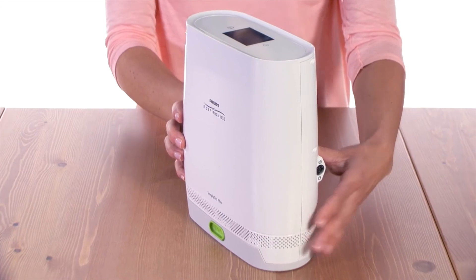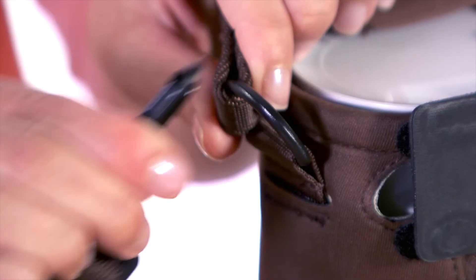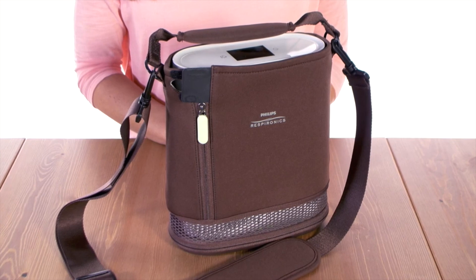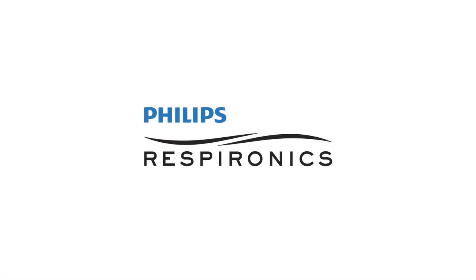On the opposite side, there is a power input connector. For convenience, the device comes with a custom carrying case. Simply attach the shoulder strap and you're ready to go. Innovation and you — Phillips Respironics.